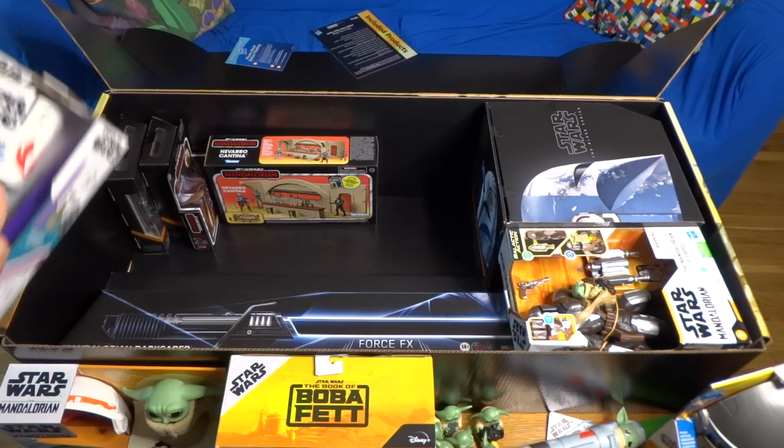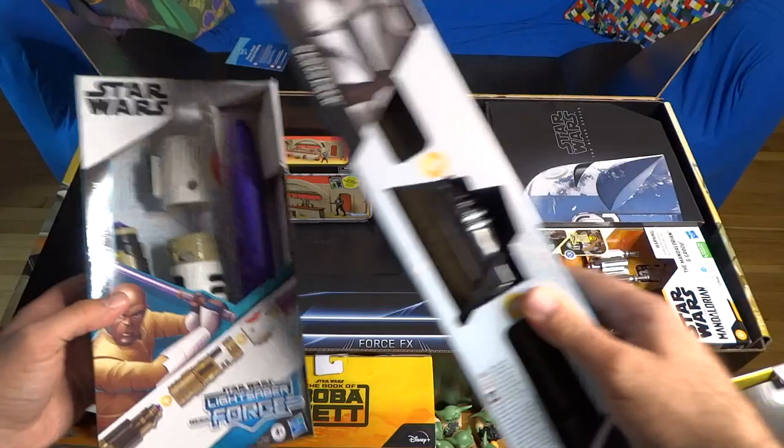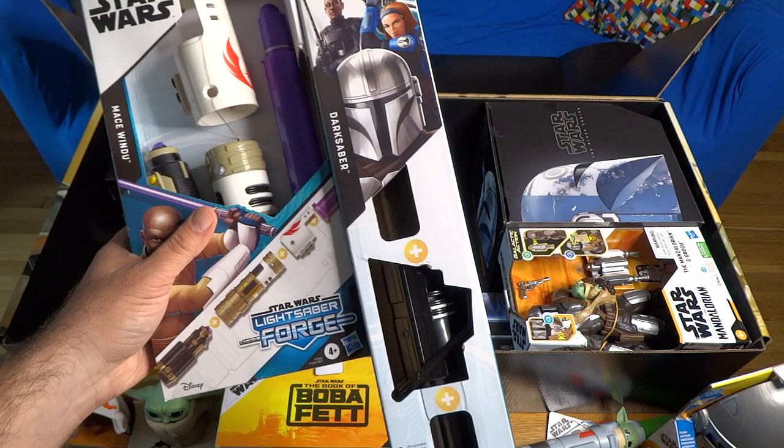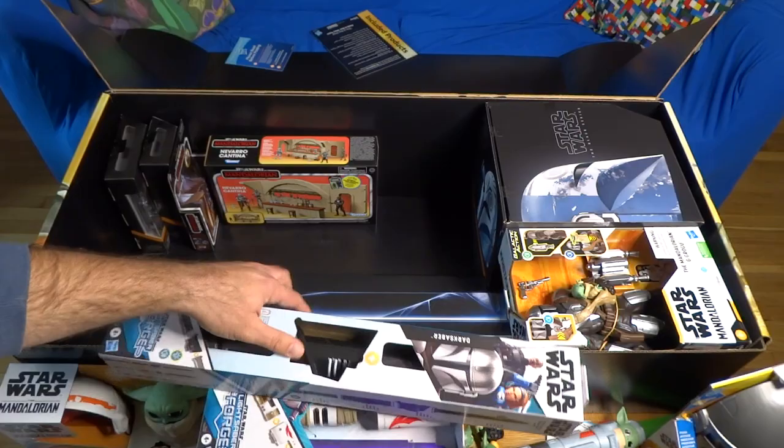There are also two lightsaber forge lightsabers — we've taken a look at these before. This is the Mace Windu one and the Darksaber one. These are mix-and-matchable so you can combine them in a bunch of different ways. I actually just did a big reveal for the new Ahsoka Tano one. We're going to open these up in a bit and try mixing and matching them together.